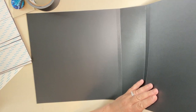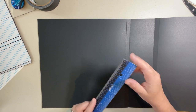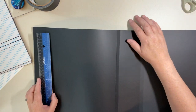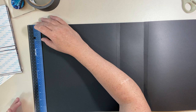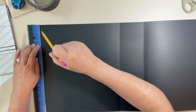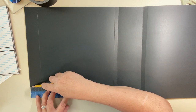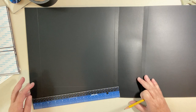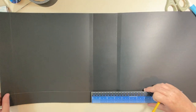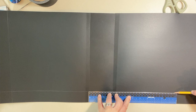Now let's take a ruler. We want at least a ruler's width — about two inches — on the side and on the bottom. The easiest thing is to hold the ruler up against the edge and draw a line, then do the same thing on the bottom. What I'm looking for is this intersection point — that is where the corner of our front flap is going to go, and that will guide the rest of your cover and spine.